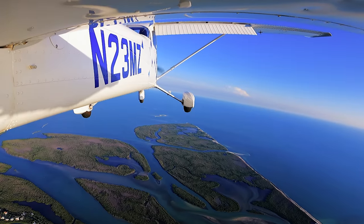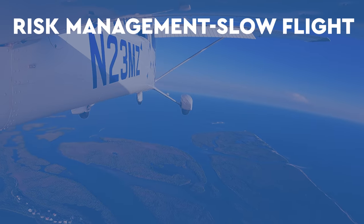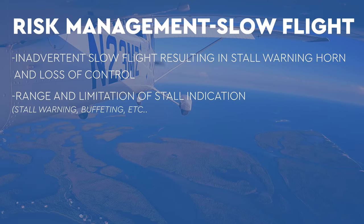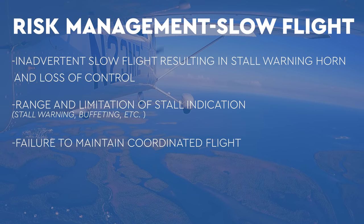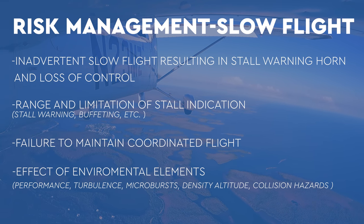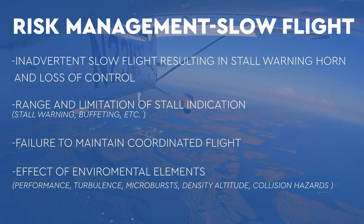The ACS gives us four risk management areas to focus on. First, inadvertent slow flight with a stall warning, which could lead to a loss of control. Range limitations of that stall warning indicator — it could be the warning horn, it could be a buffet. Failure to maintain coordinated flight. Effect of environmental elements like aircraft performance — that's turbulence, microburst, density altitude. Collision hazards: other aircraft, terrain, obstacles, wires. And then distractions — loss of situational awareness or improper risk management.